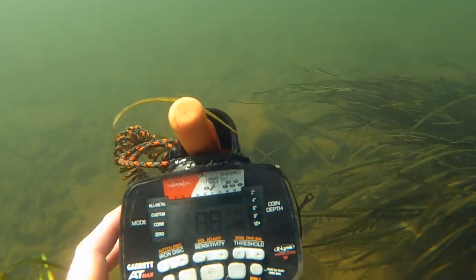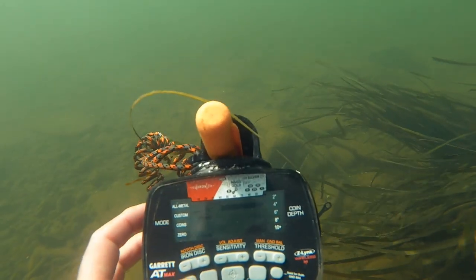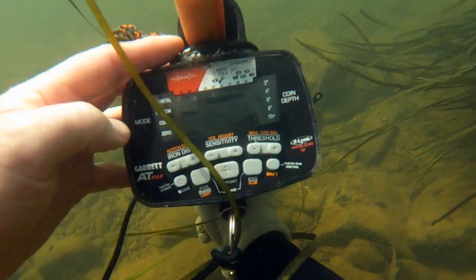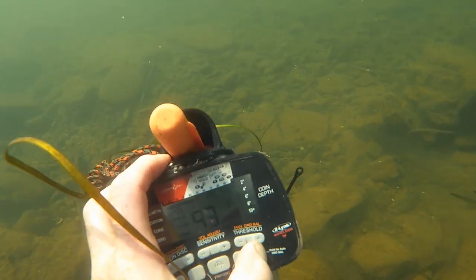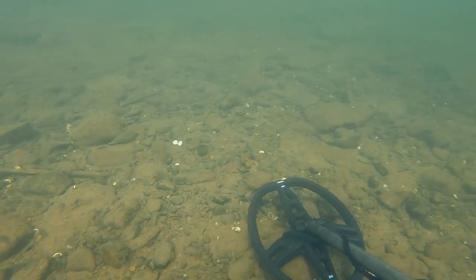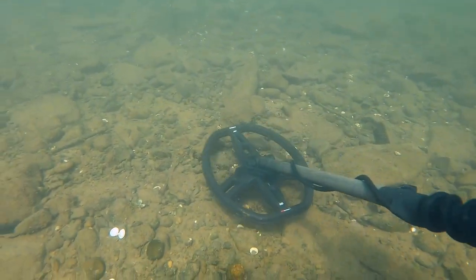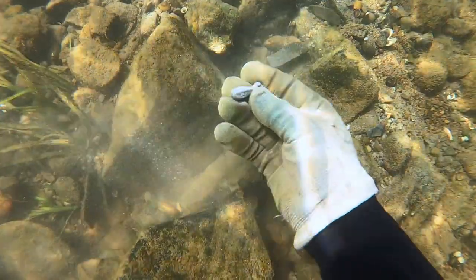We're underwater and I'm going to set up the metal detector. I want to be able to hear the iron and everything else. Always remember to ground balance even when you're underwater. It'll still work if you don't, but the detector may be really super sensitive and noisy, or the opposite — really quiet and not picking up items very deep. It's a trade-off, but ground balance is usually the way to go.